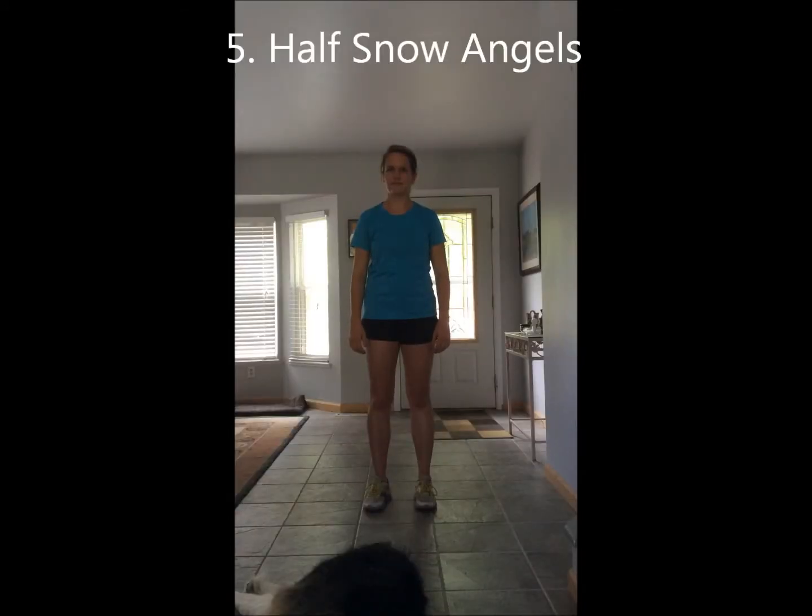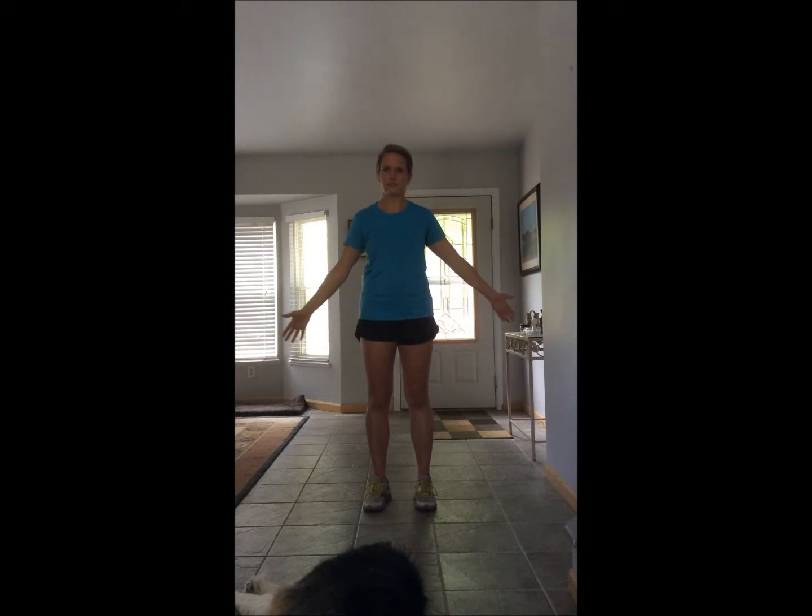Half snow angels. With your hands at your sides and palms facing forward, raise your arms slowly up to the level of your shoulder, then back down to your sides. Repeat ten times.